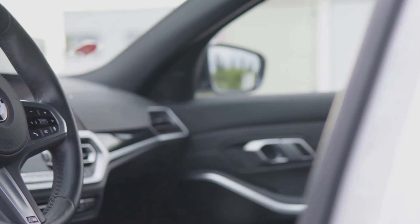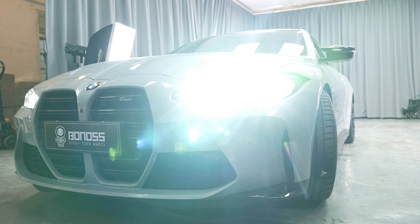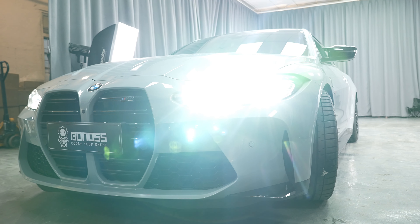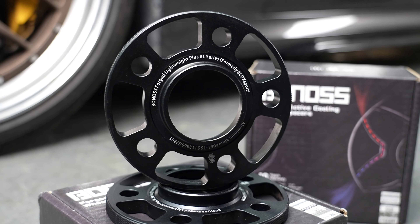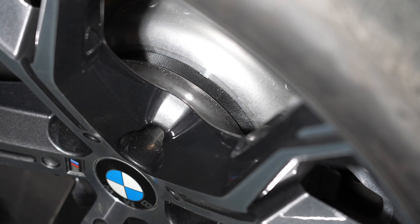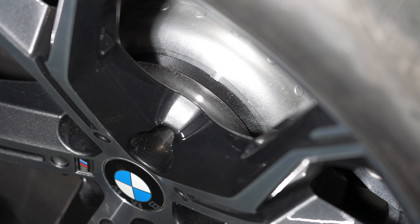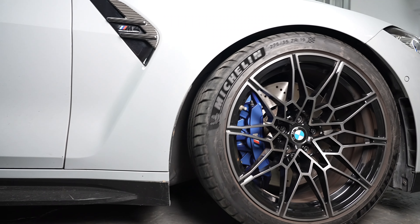In short, Bonas BMW M2 wheel spacers are designed with precision and safety in mind. The benefits for you, the driver, are manifold: they offer enhanced safety, stability, and reliability. The precision of these wheel spacers ensures high surface integrity, effectively guaranteeing your safety on the road.